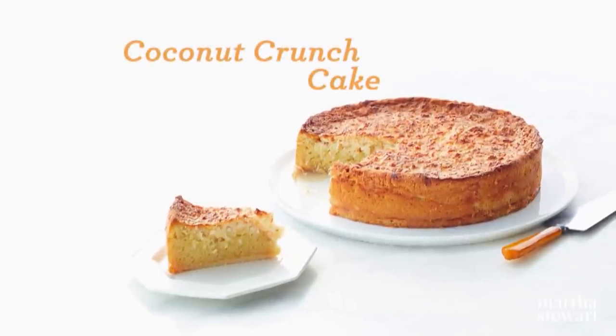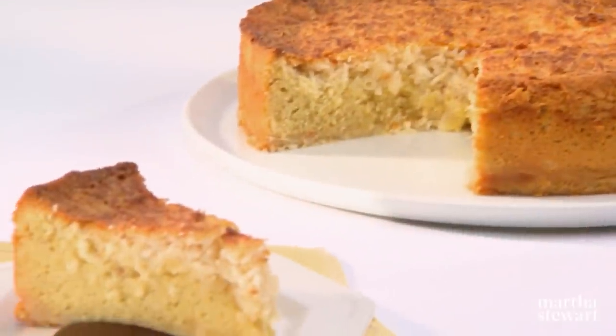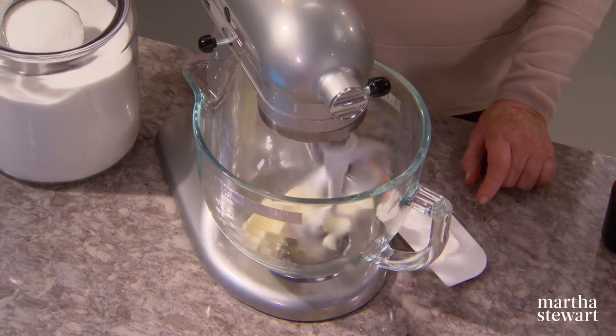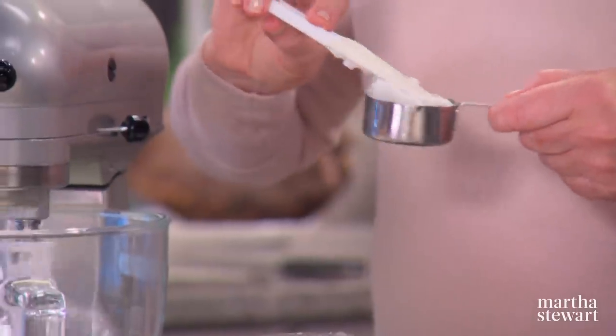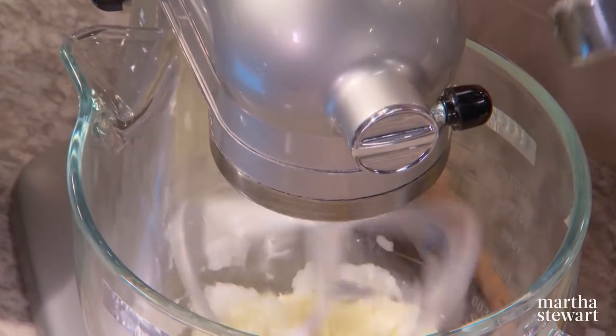If you find yourself frequently reaching for a certain chocolate and chewy coconut bar, you're going to love this irresistible coconut crunch cake. It has a triple dose of coconut and a sinfully good bittersweet chocolate sauce drizzled on top. Cream one stick of butter with a quarter cup of coconut oil — it's a nice shiny white solid oil, almost like a shortening.